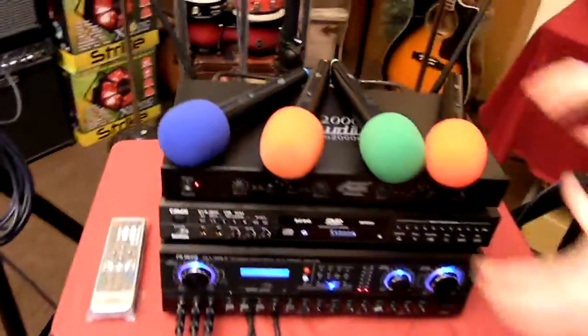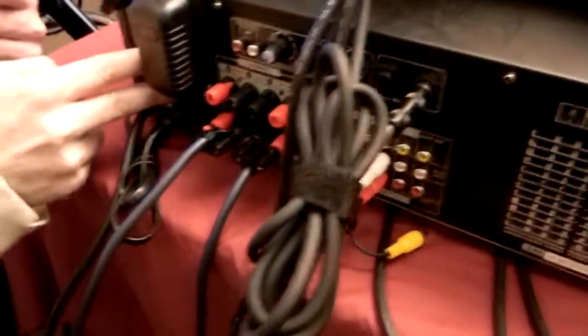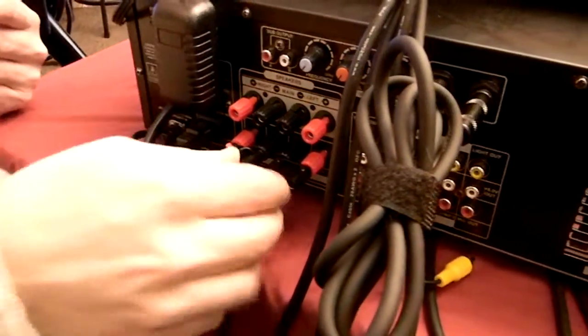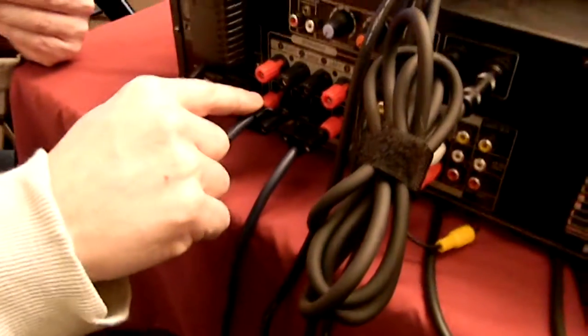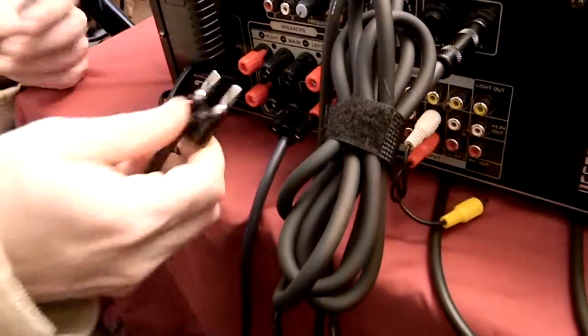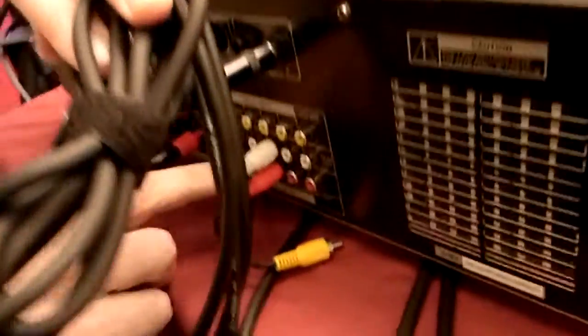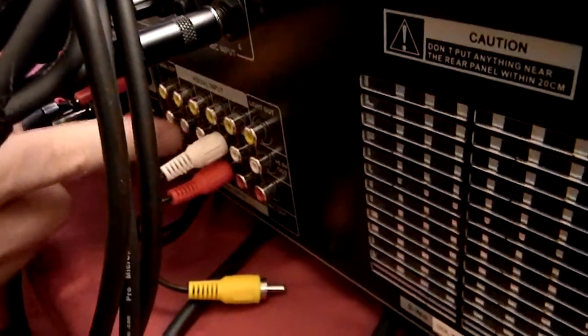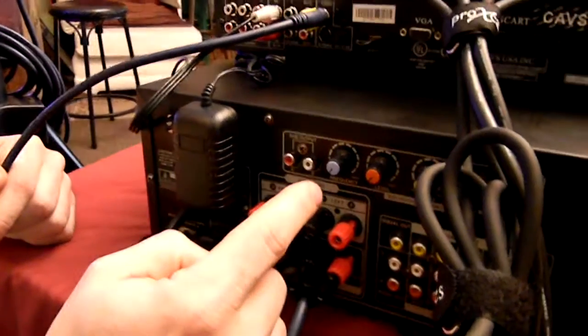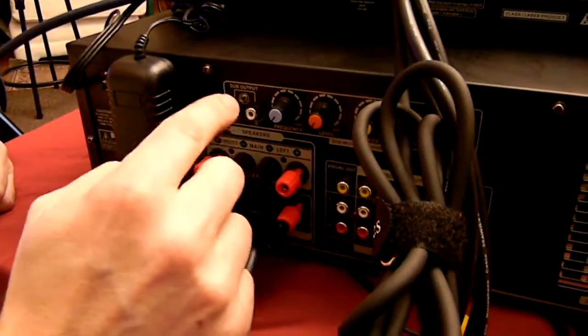Now we're going to go around to the back of the system and take a quick look at the connections. On the bottom here you have the amplifier. You'll notice there are additional AC plugs here — I plugged in the wireless mics and the karaoke player, so the entire amp is powering those up. Then looking at your speaker cables, you can actually run four speakers. You have your red and black terminals — you just match up the colors and press them in. Over here you'll see all your audio inputs. I have the player on the DVD input, but you also have inputs for other sources. Up here there's a subwoofer out, so if you have a small powered subwoofer you can plug it in and control the frequency, depth, and volume.